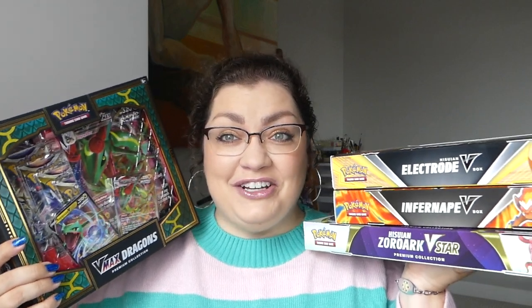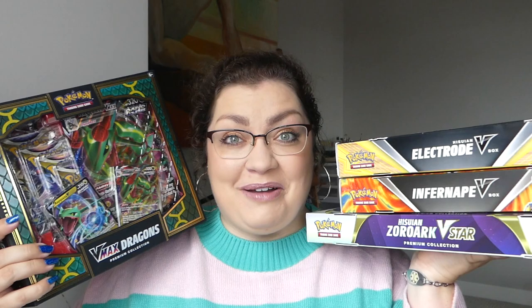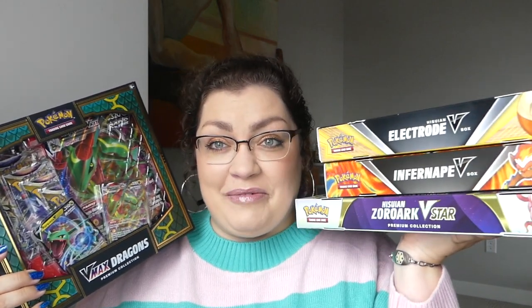Hello everyone and welcome to today's Pokemon unboxing where I have got a bunch of new-ish collection boxes to open with you guys. I know I'm a little behind on some of these but I just found this in stores the other day and was shocked. I had not heard anyone talk about it but by the time this video goes up I'm sure many people have talked about it because it looks freaking amazing.